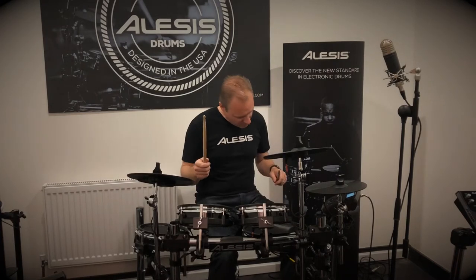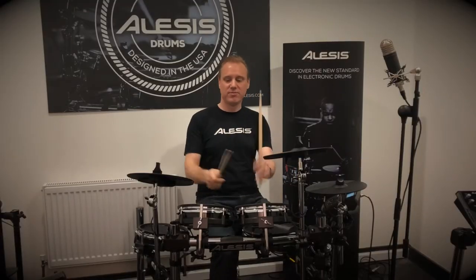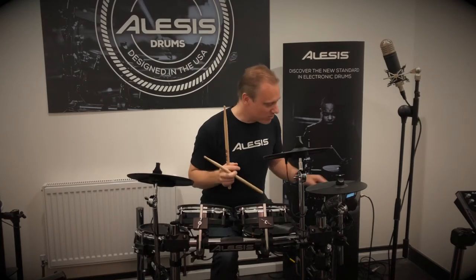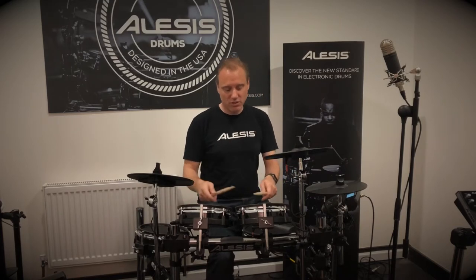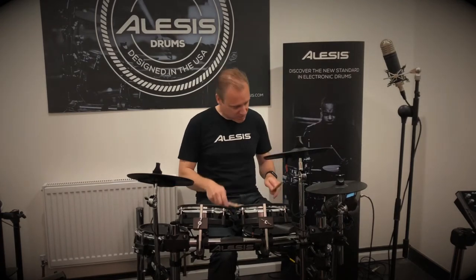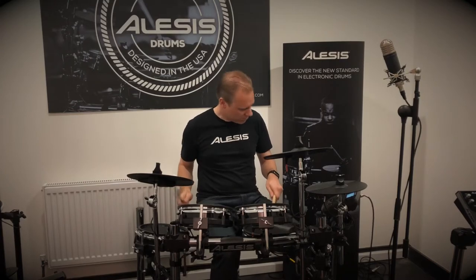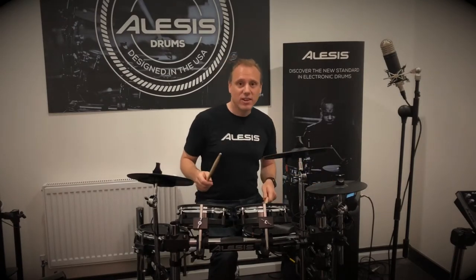There's a nice heel splash on the high-hat. Kit nine has some nice big tom-toms. Let's go forward to kit number 17 — this one really shows you the dual-zone nature of the drums, with different percussion sounds on the rims. And here's kit number 23, a nice electronic-sounding kit.